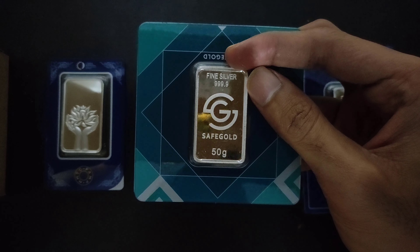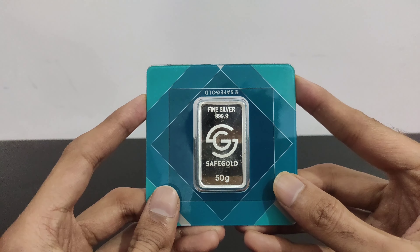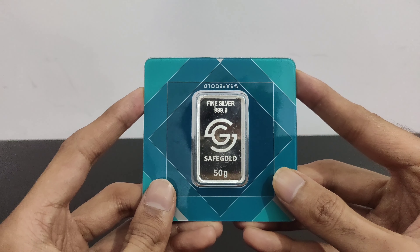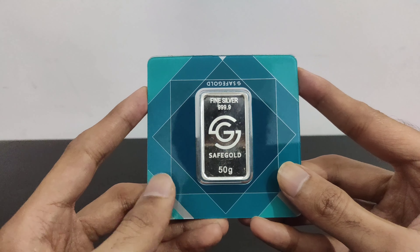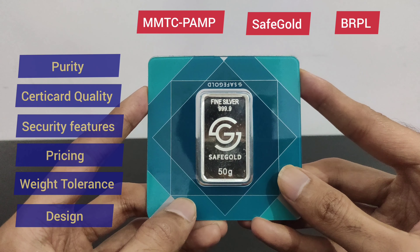Now after MMTC PAMP we will talk about SafeGold for purity. If we talk about SafeGold purity, it is again 999.9 — purest of the pure. So for SafeGold we again give 5 points.